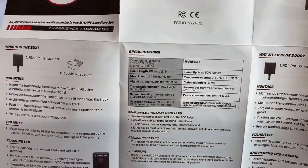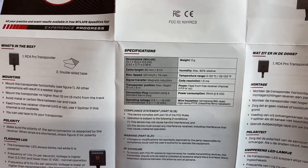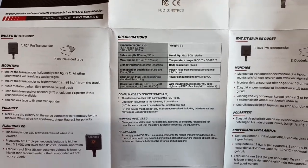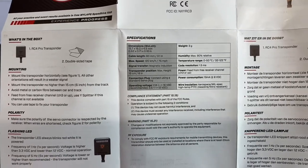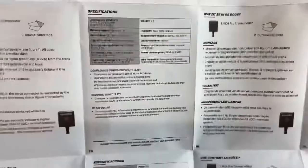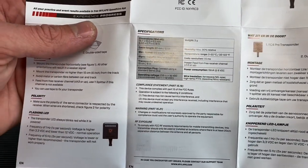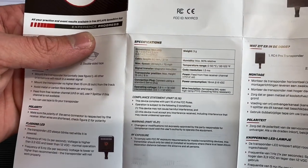Weight is only 3 grams on this one, and then it gives you the rest of the specifications. It does have a flashing LED, and it supports 3.3 through 12 volts as far as your voltage on the transponder. I don't see why you'd be anywhere near 12 volts, but that's what it supports.